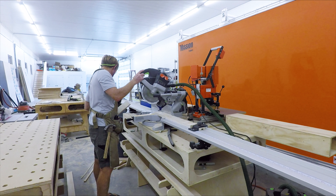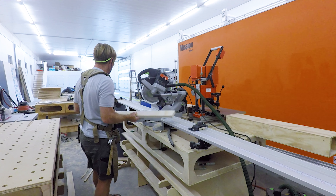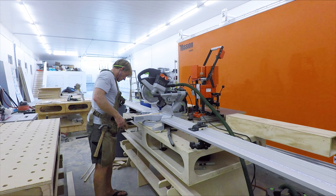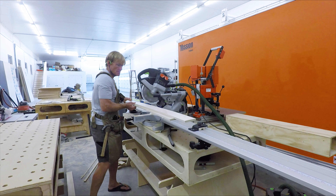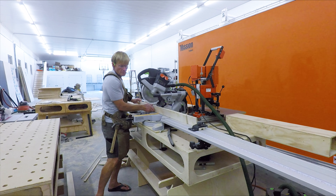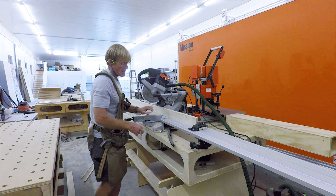I'm going to start with the fronts and the backs, which are identical. And then I'll be cutting the handles in the fronts. So I've got to have 16 fronts and backs, and then I'll have 16 sides.